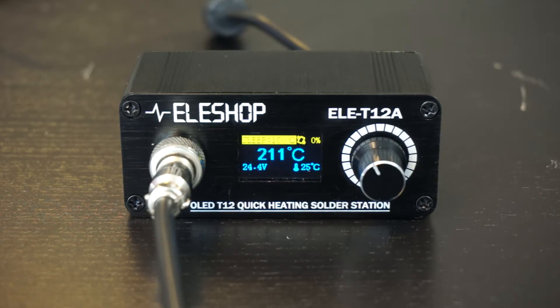There's also a sleep function that automatically starts when there's one minute of inactivity. The time when the soldering station goes into sleep mode can be adjusted.